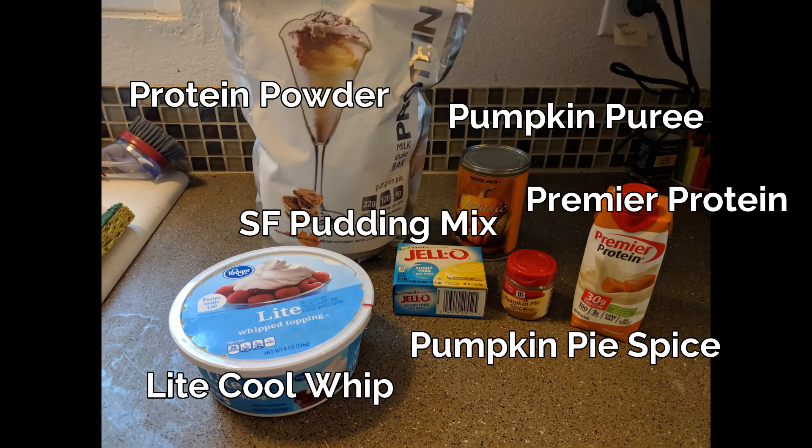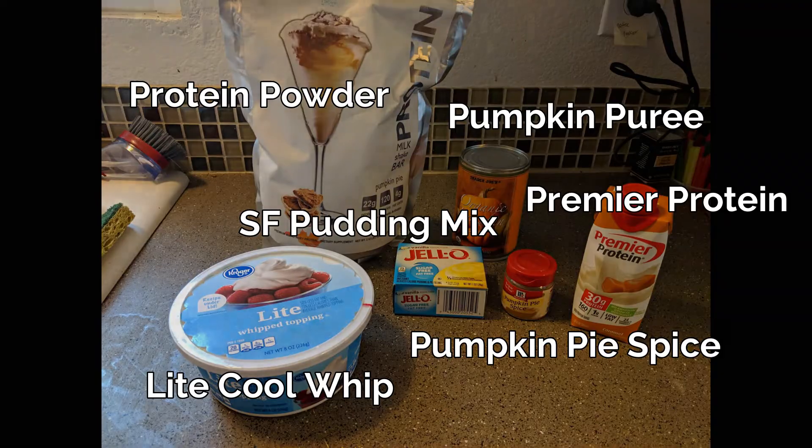And then finally, some light Cool Whip. You can use regular Cool Whip, or as I mentioned in the intro, you could also use heavy whipping cream that you whip up yourself for a lower carb option. So that's everything — let's get started.